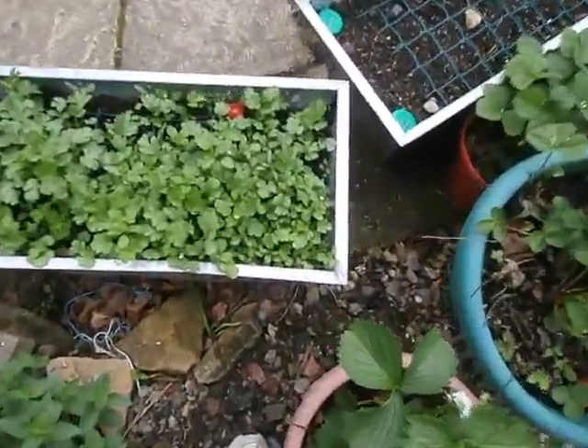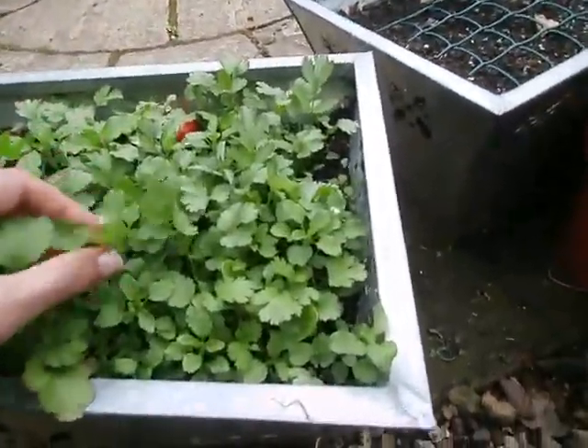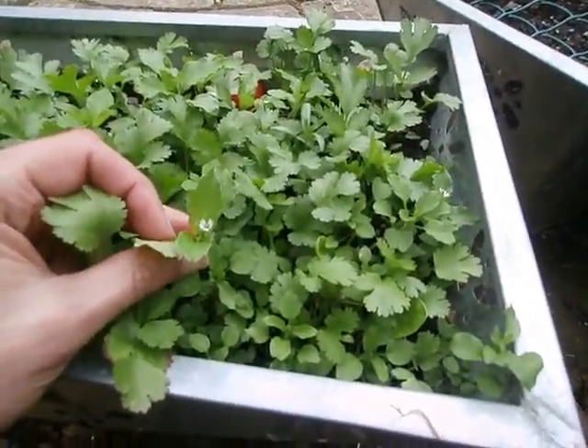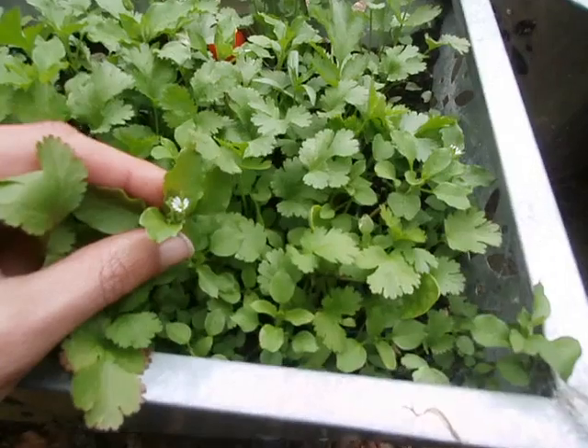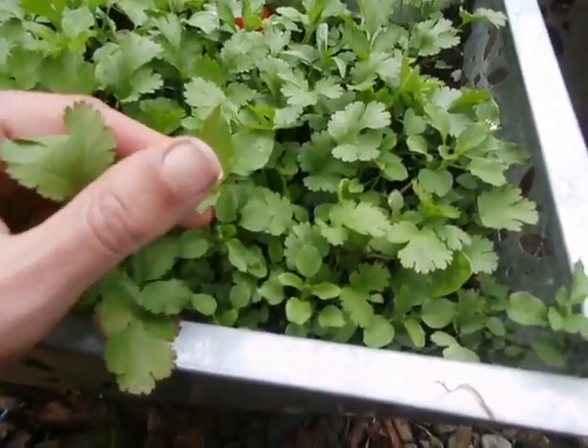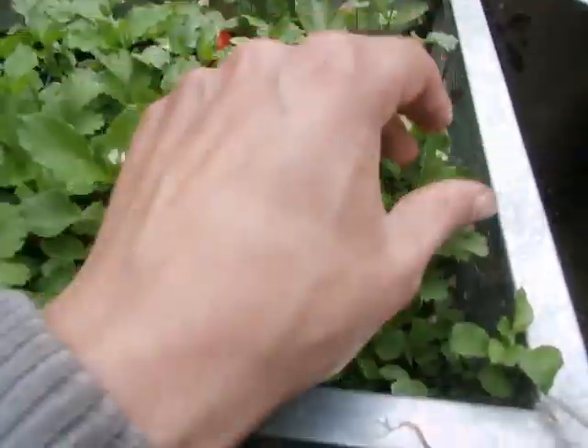A little update here. I've been checking out this plant in my book at home and it looks like chickweed. Not 100% certain but when it gets a bit bigger I will be.